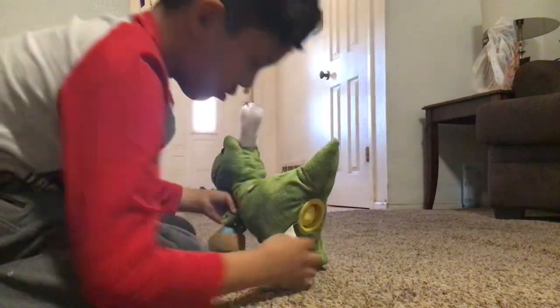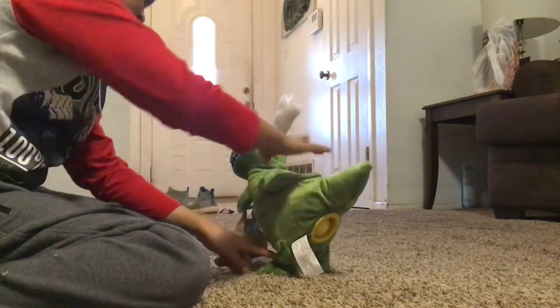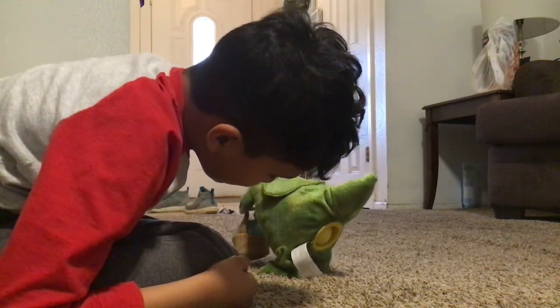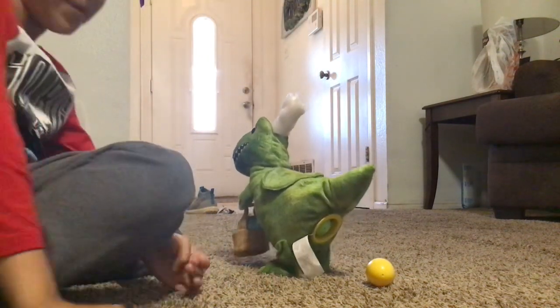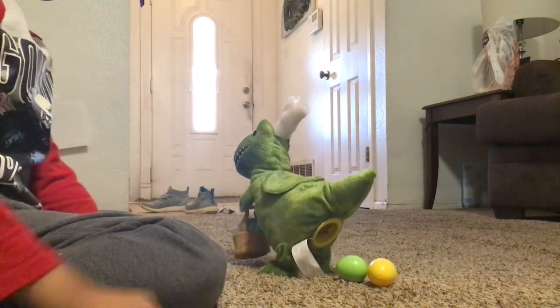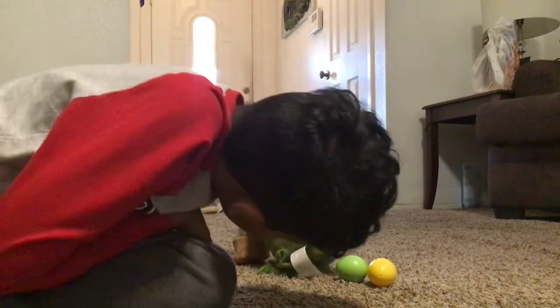Where's the other egg? Oh, it's right there. All right, guys, look. Open the door, get on the floor, everybody wants a dinosaur. Open the door, get on the floor, everybody wants a dinosaur. Open the door, get on the floor, everybody wants a dinosaur.